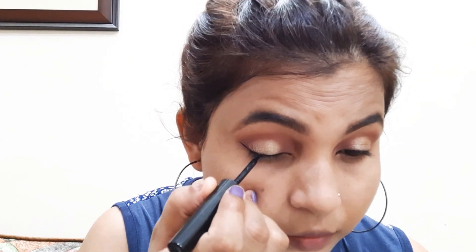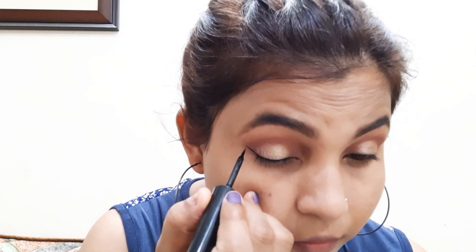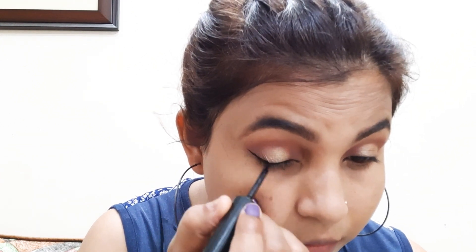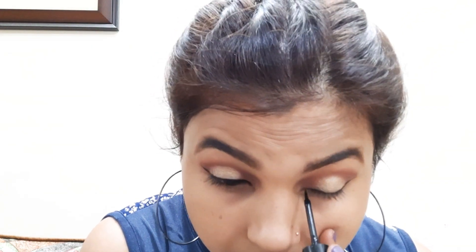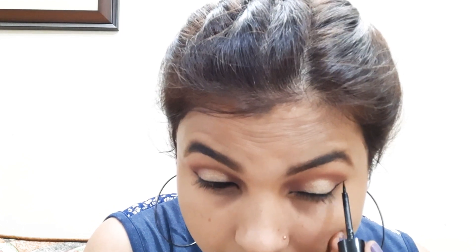Next I am taking liquid eyeliner. I will apply the eyeliner lightly and create a wing along the lash line. I will apply the eyeliner on the upper lash line. I wanted to keep a light and neutral look, but if you want, you can use thick eyeliner.